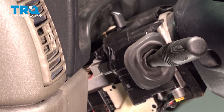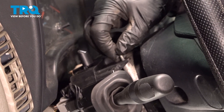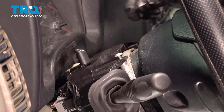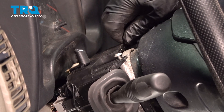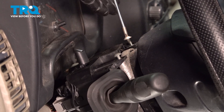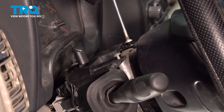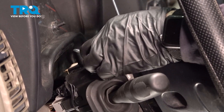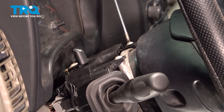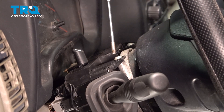Now we're ready to mount those two top screws, and that's the T20. Just snug it up — once it stops, give it an eighth of a turn. Same on this side.